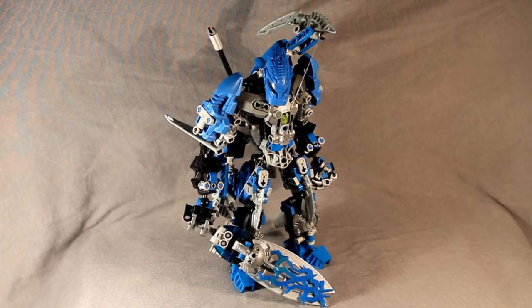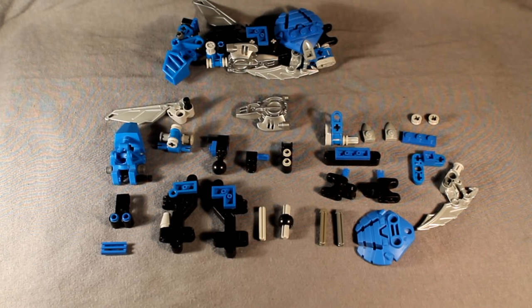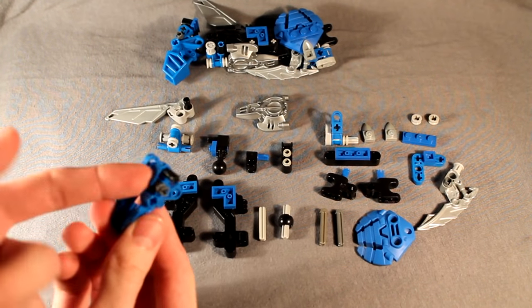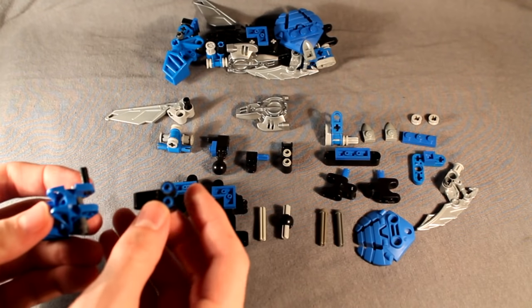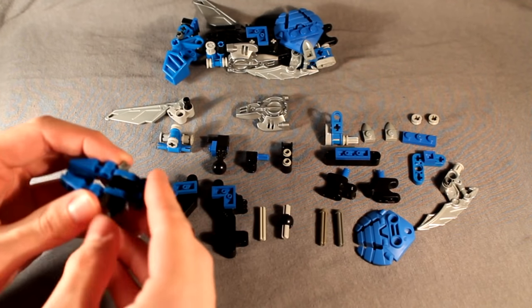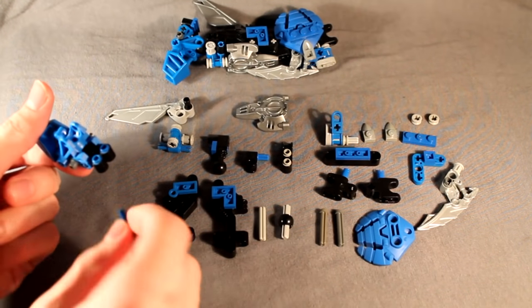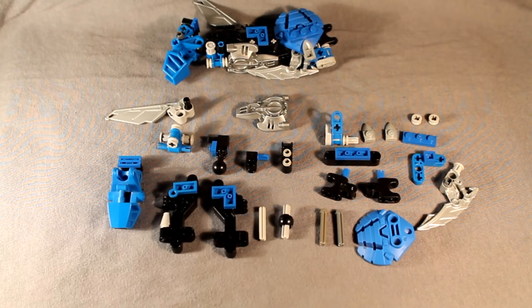Without further ado, we will begin with the mock and, as usual, we will start with the legs. Beginning with the legs, these are the parts you'll need. Whenever you see the parts laid out like this, feel free to pause the video, gather everything you see, and build whatever you can. To start with, take this modafoot and put the pins and axles in the sides just as you see here. Then take this Technic piece, put two one-length pins with the stud on the end on either hole, put it in the back of the modafoot, and push all the pins in. Then on the two exposed studs, put that little vent brick. That's the foot.